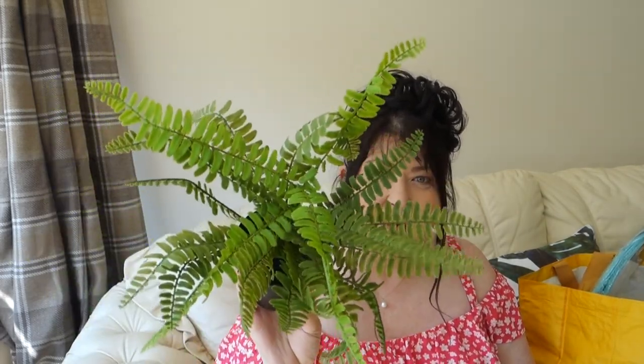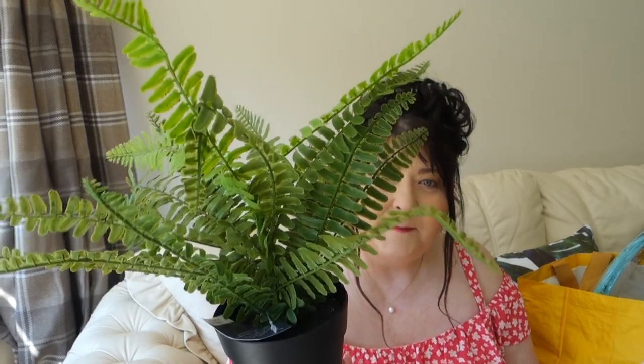I got another one — this is more of a Boston fern. Again £2.99, looks very realistic. They're great for just popping around your house to add a little bit of color and interest — on shelves, on your windowsill, on your desk, mixed in with your ornaments just to add a little bit of interest and color. £2.99.